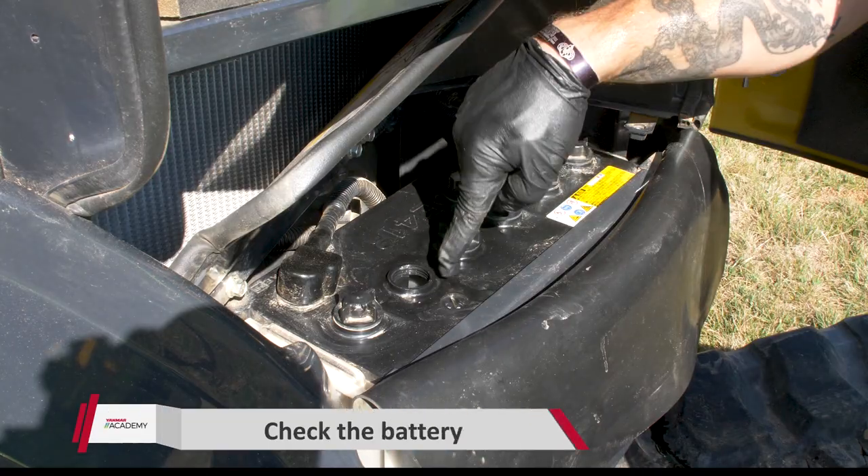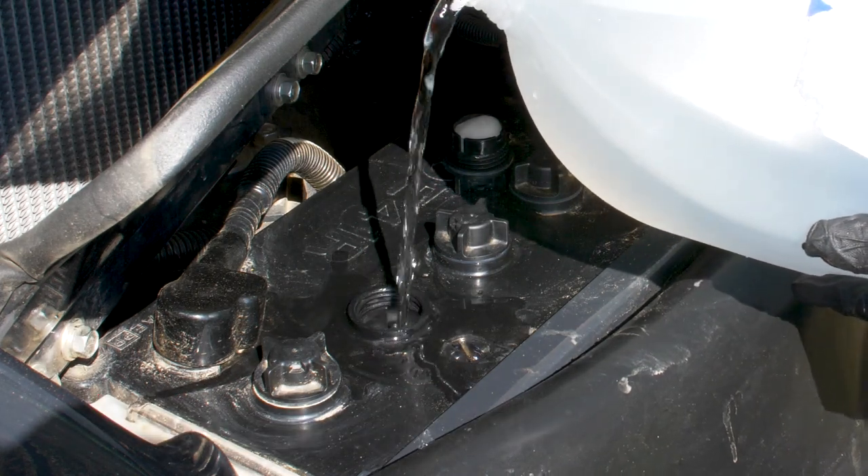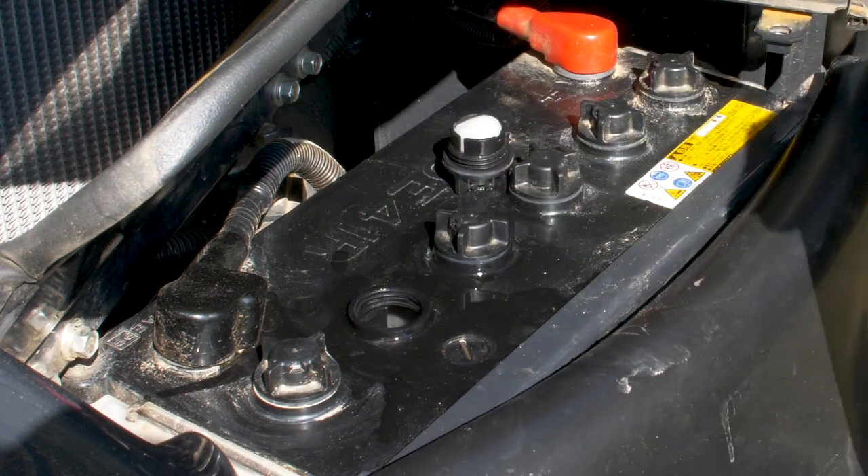Fill the battery with distilled water up to the upper level mark. After the battery has fully recharged, disconnect the negative terminal and cover the battery, or remove the battery from the machine to store it.